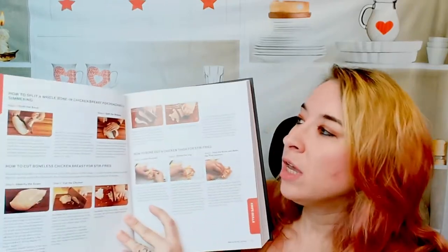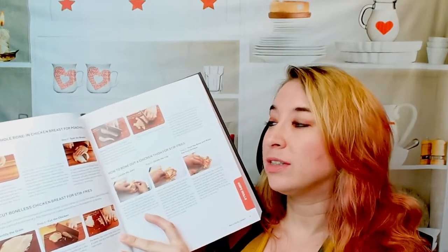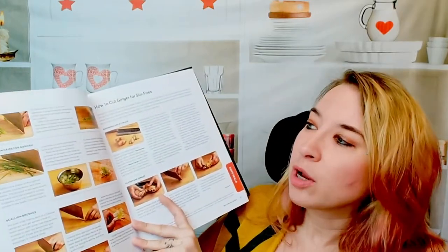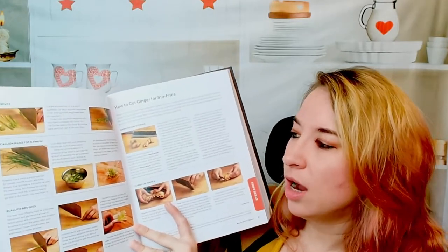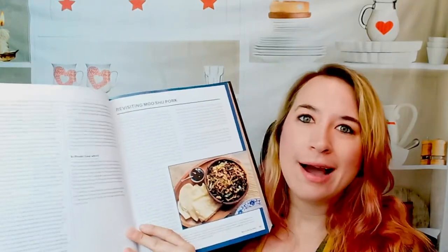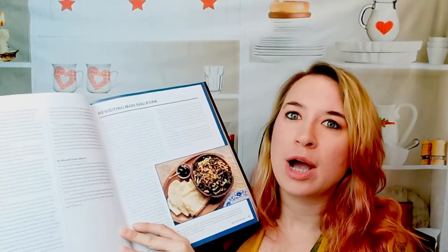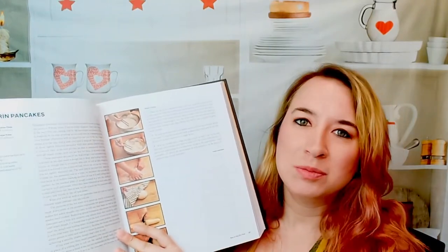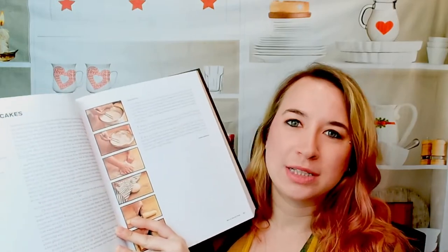There's wok history. We get step-by-step photos on how to break down things like a chicken — those are things you can also see in 'The Food Lab,' so this is a really cool pair of cookbooks to have. Here we have mincing green onions, scallions, how to cut ginger. There's even an acid test in here.